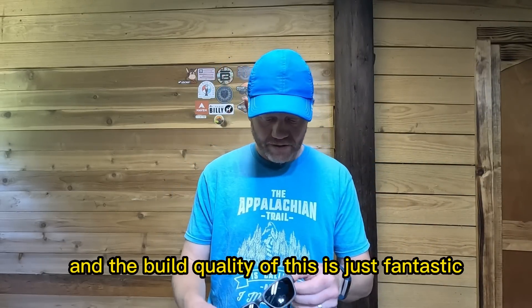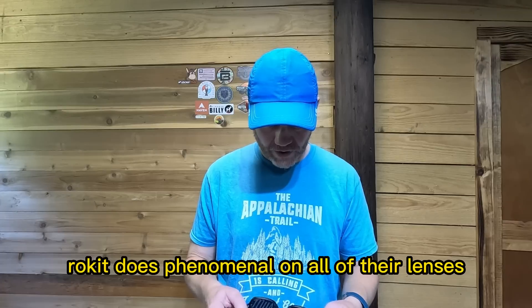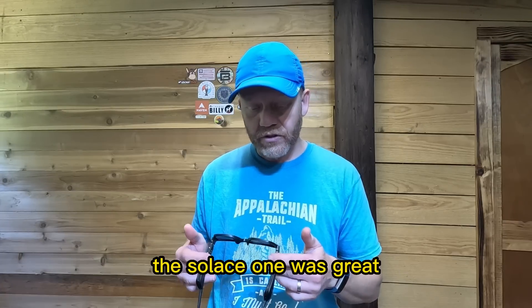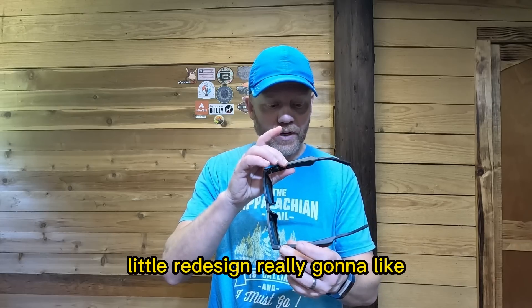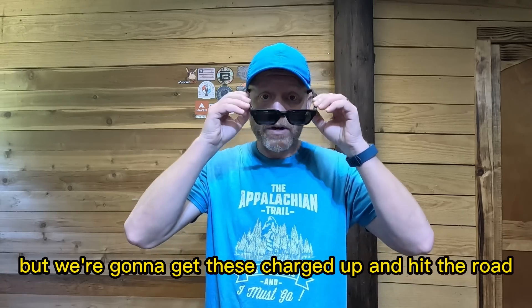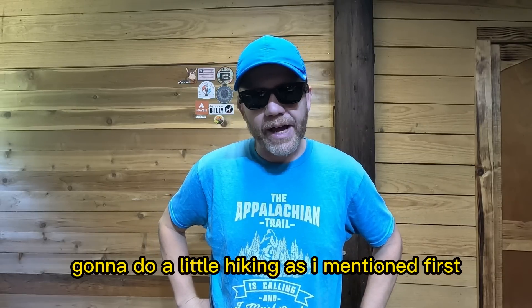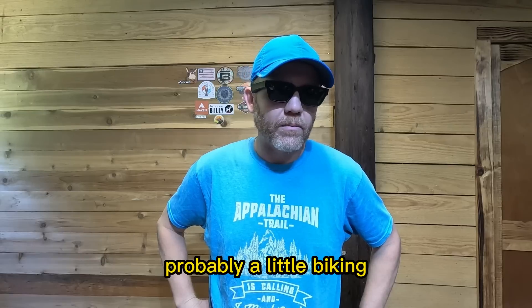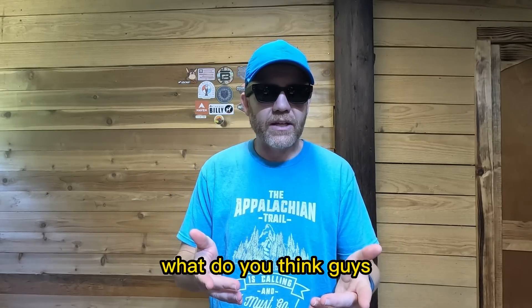The build quality is just fantastic. Rokit does phenomenal work on all of their lenses. The Solus 1 was great and the Solus 2 is a nice upgrade with a little redesign that I'm really going to like. We're going to get these charged up and hit the road — do a little hiking first, probably a little biking — and just put them to the test.